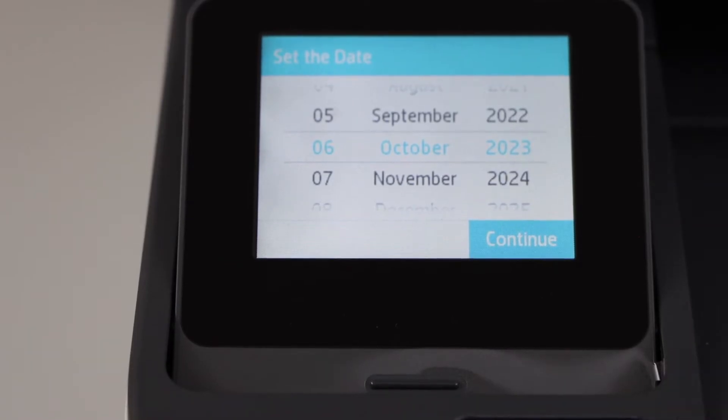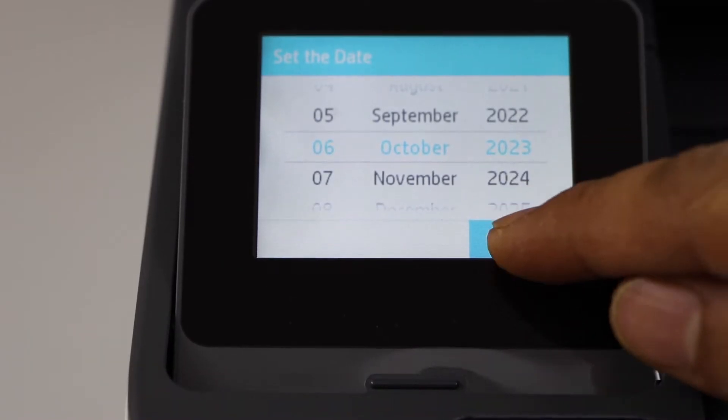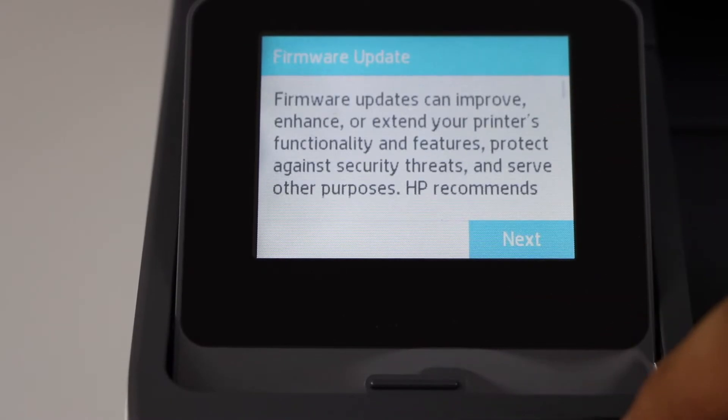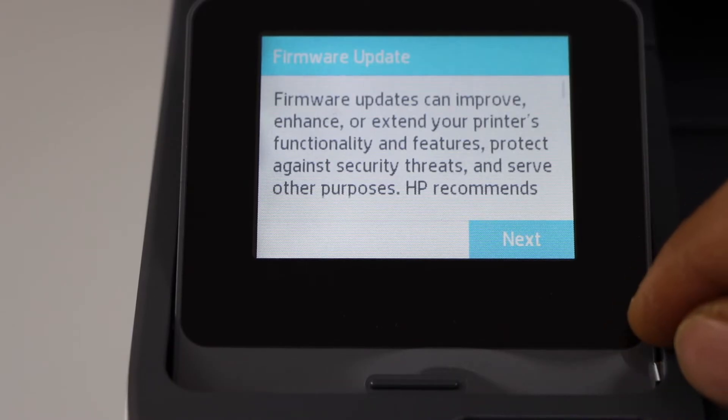The next step is to set the date and time. Click continue, select the time, and then click continue and click next.